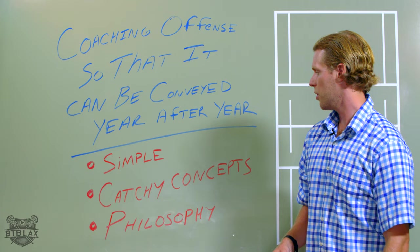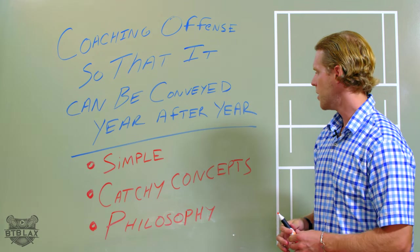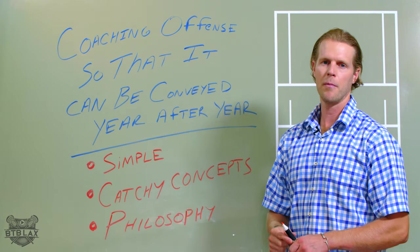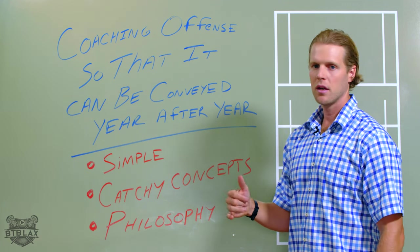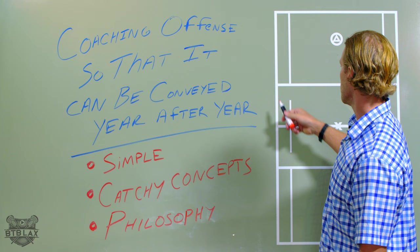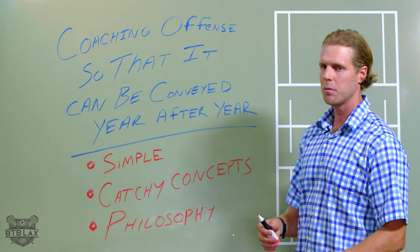Get some catchy concepts. At B2B Lax, we have some catchy concepts — we always call them boxing and keeping it up by the ear, we call it QTP, quad threat position. We have the finishing dodge, the setup dodge, the secondary dodge, those types of things. Get some catchy concepts for your own program so that these kids, your players, know what they mean and what they're supposed to do. Even at Gonzaga, where I coach now, we have Eagle, we have follow, we have 23 pop — a few different concepts that people just know what they are.